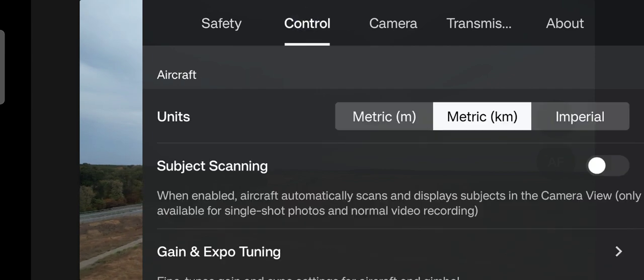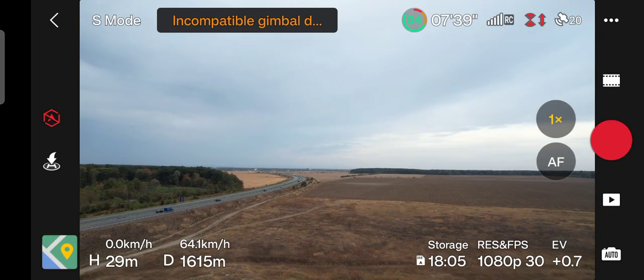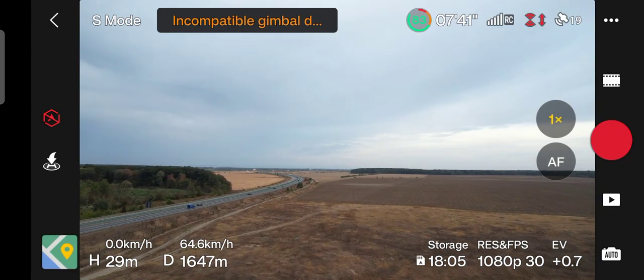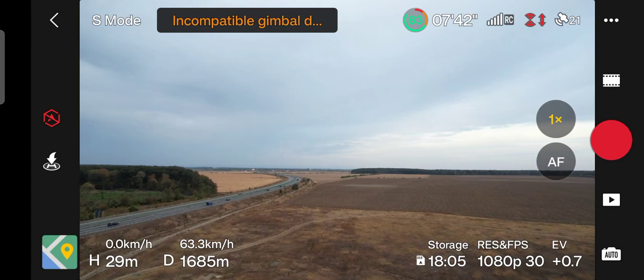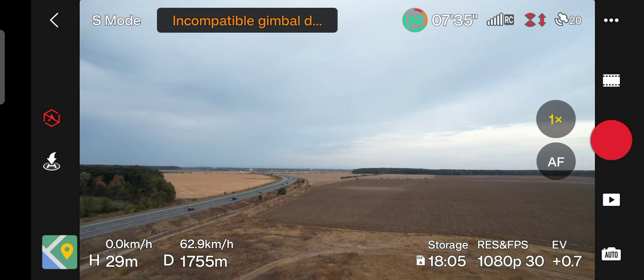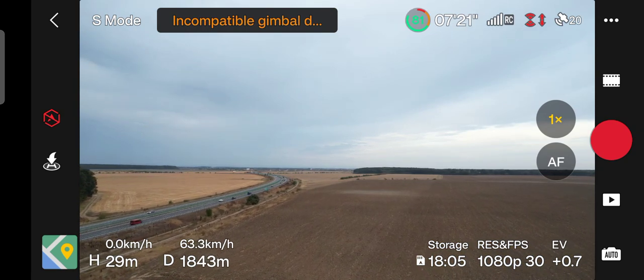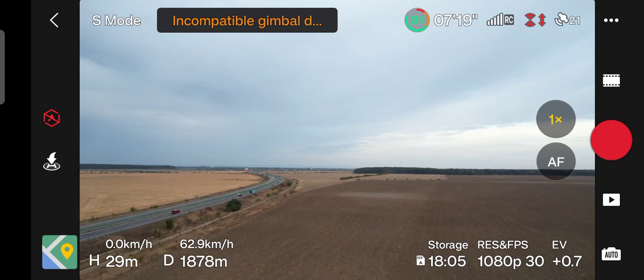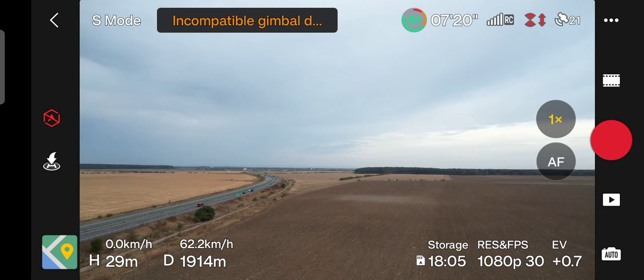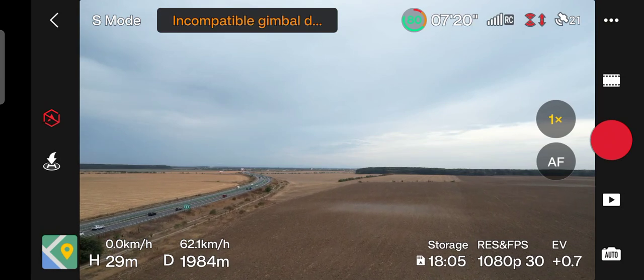Sensors are off. Transmission dual band. The wind is very calm — it's a breath of wind here where I'm standing. I don't know how much it affects the flying of the drone.